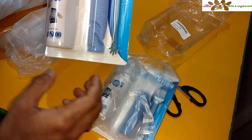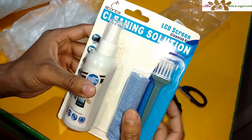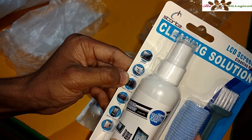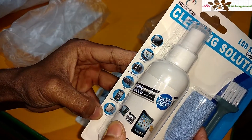The packaging is really nice. Here you can see the cleaning solution — LCD screen cleaning. What you can actually clean: laptop, LCD display, digital camera, gaming, PlayStation, smartphone, and tablet.